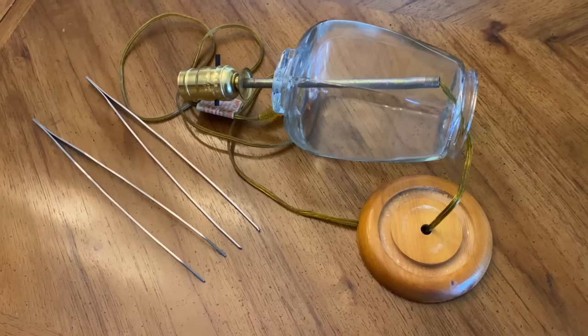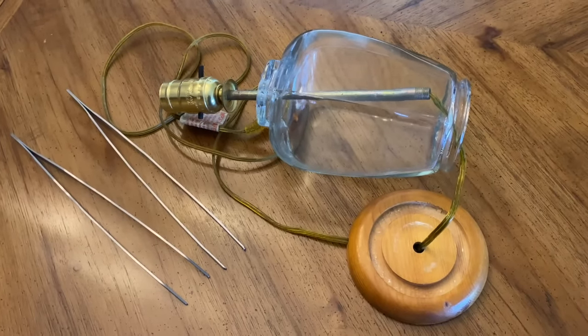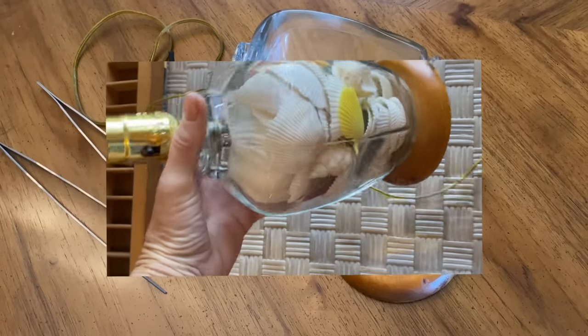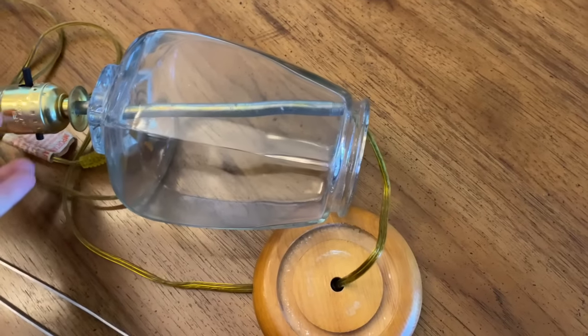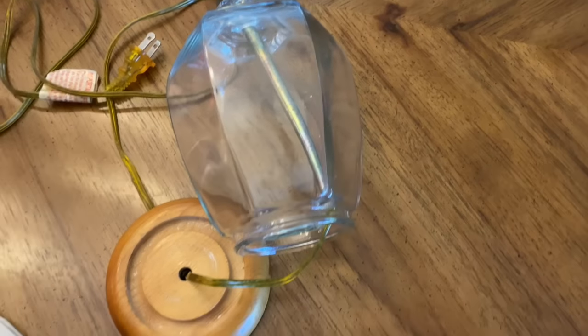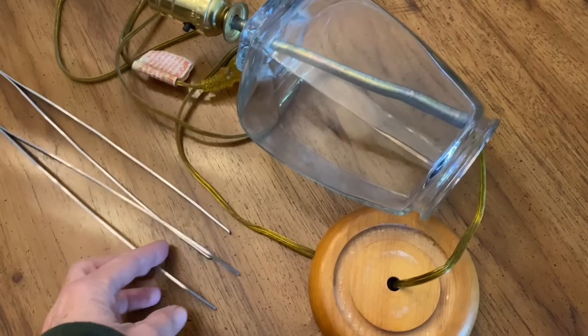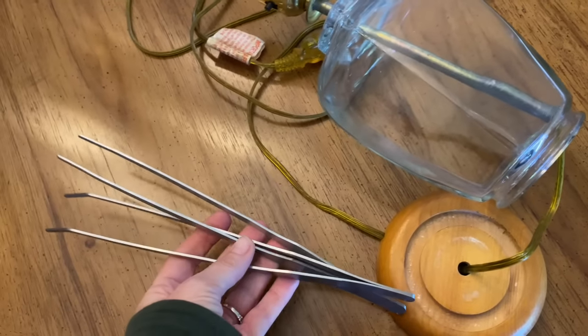This is actually a project I've been wanting to work on forever. I did not really care for the seashells that were in the lamp, so I have already removed them at this point. The bottom is quite small and it's not like I can stick my whole hand holding a seashell in there and start positioning things — it's just not going to work. So I got these really long tweezers.